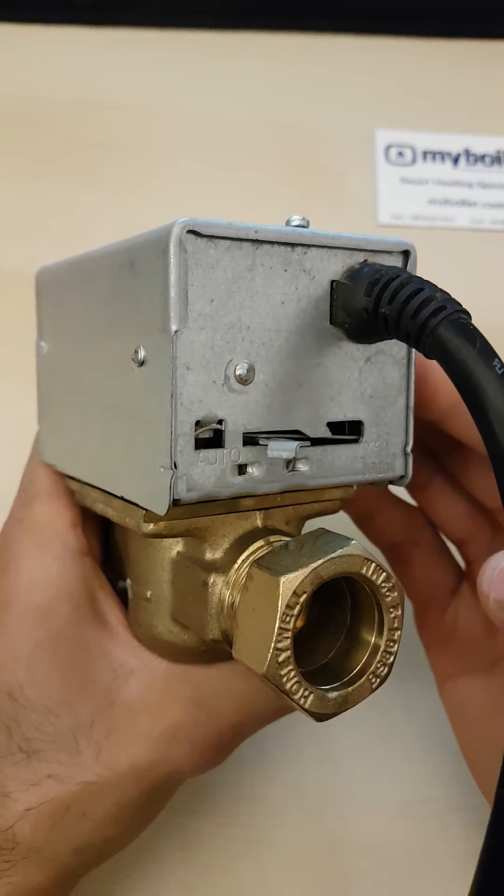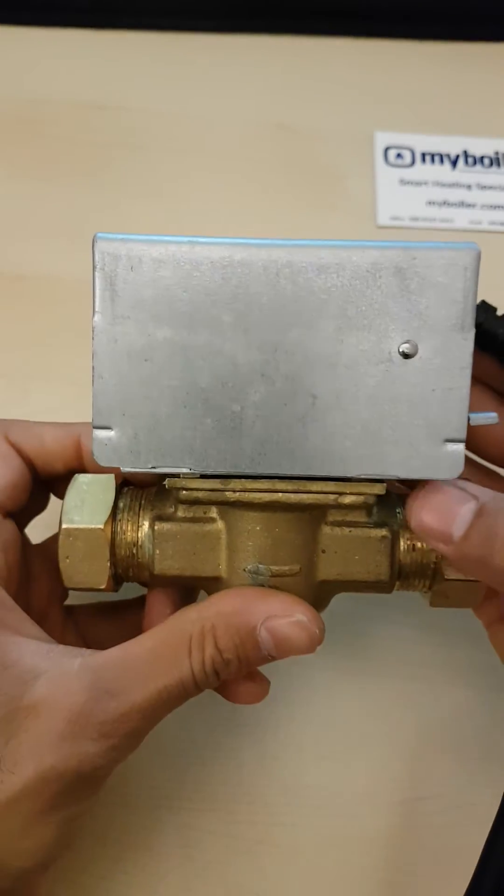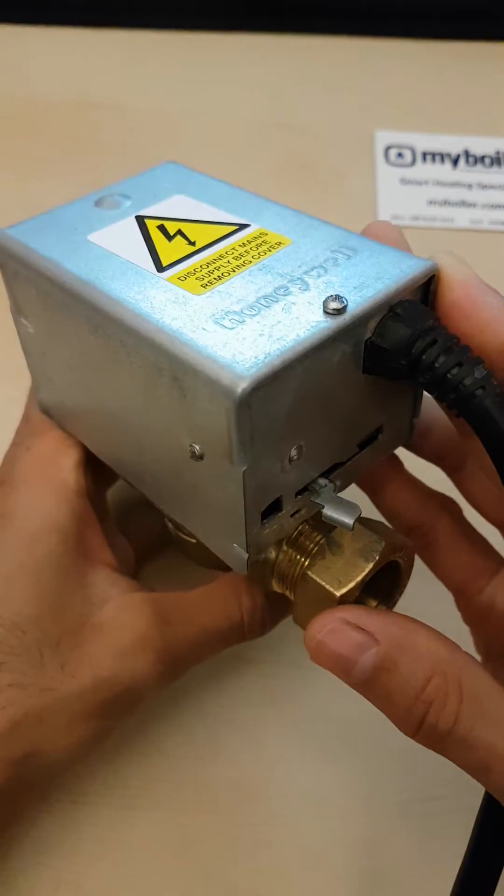This is a quick how-to video to check if your zone valve is working. This is a two port zone valve — a Honeywell make.